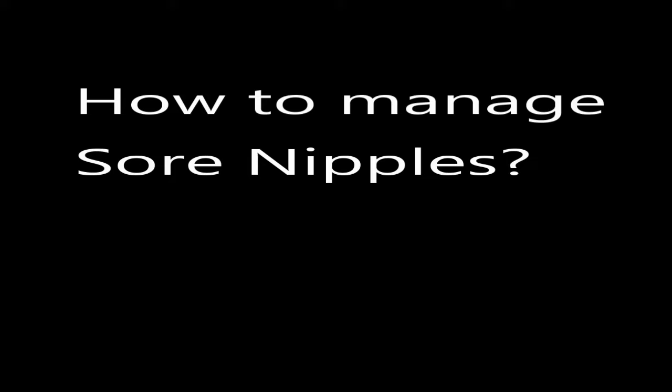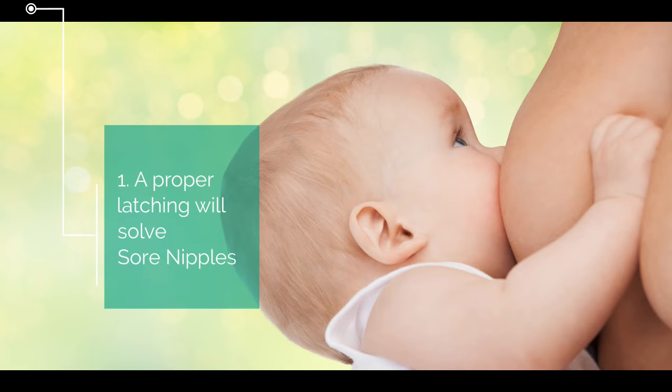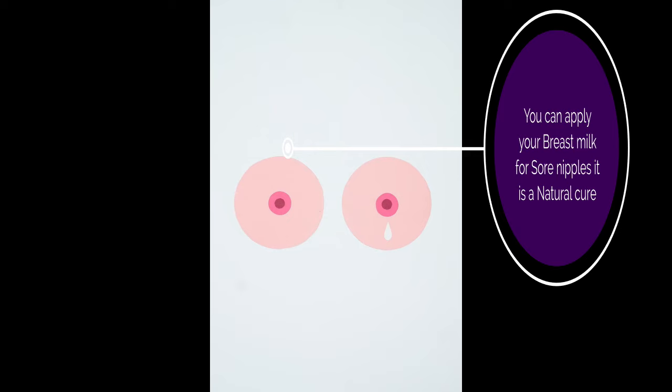How to manage sore nipples? One simple thing is that proper latching will solve sore nipples. Also, you can apply your own breast milk to sore nipples — it is a natural cure.